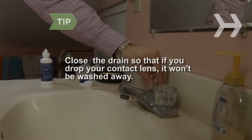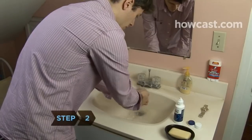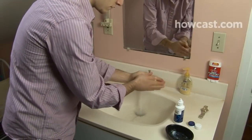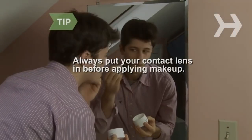Step 1. Find a well-lit room with a sink and mirror. Close the drains so that if you drop your contact lens it won't be washed away. Step 2. Wash your hands with unscented soap. Oils and dirt can not only damage your lenses, but could cause eye infections. Always put your contact lens in before applying makeup.